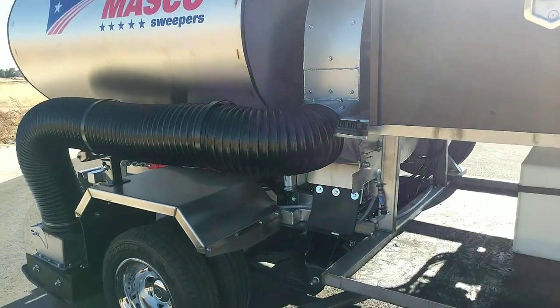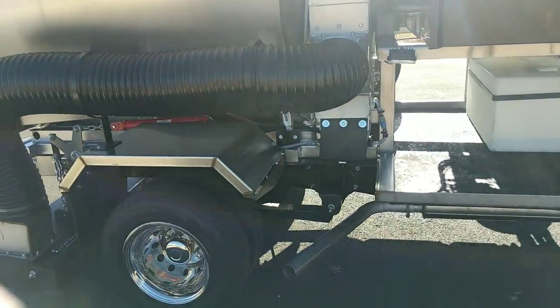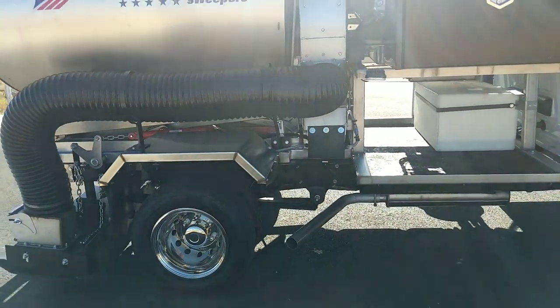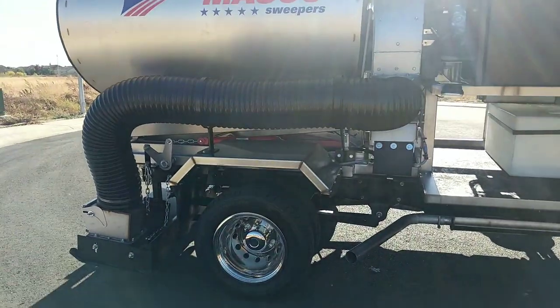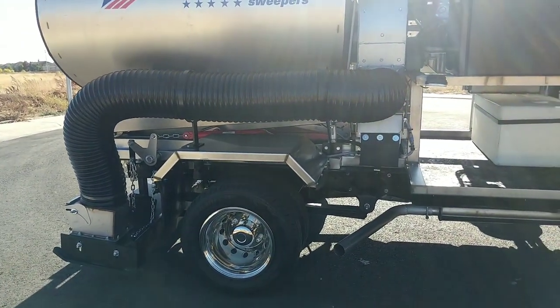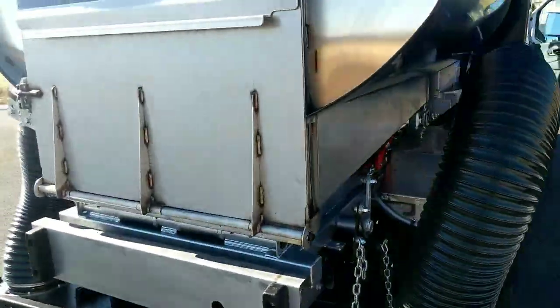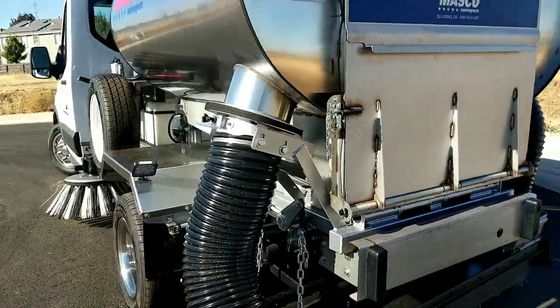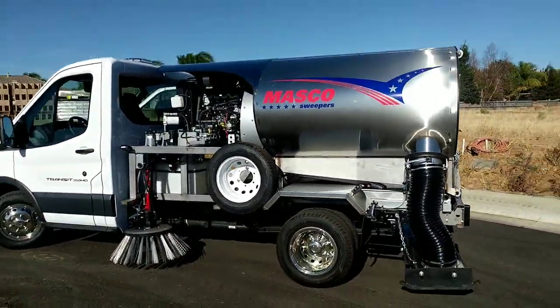It allows you to run pretty low RPMs, so you can be really quiet or have a lot of engine longevity. Or if you need to turn it up, you can crank this thing up to 2300 RPM with a 30-inch fan — that's quite a bit of power to get through a difficult situation. It's always nice to have that power capacity on hand.